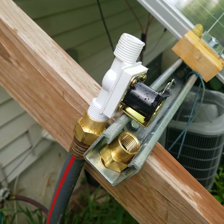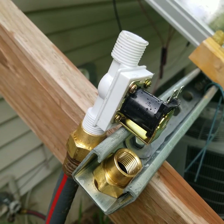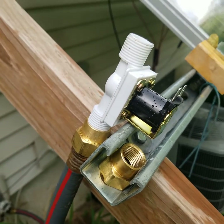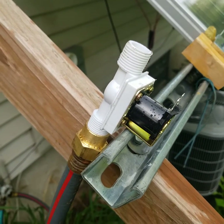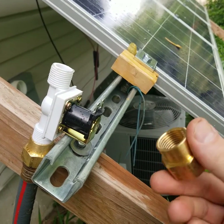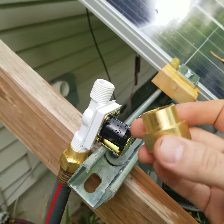Welcome to my review and demonstration of this Adafruit water solenoid, which I bought off Amazon several years ago. The biggest annoyance with this thing is that the threads are not NPT threads — they're NPS, according to one of the guys on the Amazon reviews. So if you go to Menards and buy an adapter for your hose, it just doesn't quite go on there.